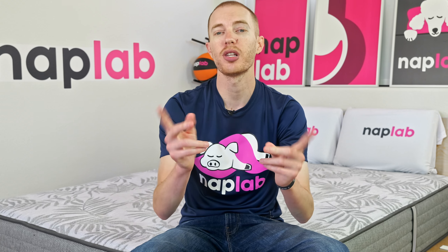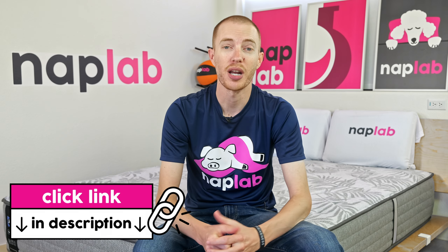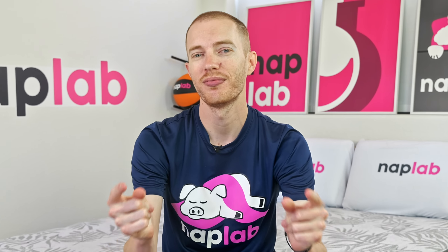Well guys, that's it for this video. I hope you found it helpful. Comments or questions, please drop us those notes down below. If you're interested in buying the Sealy, we've got a link in the description. For more from NapLab, be sure you get subscribed, ring that bell, and visit us over at naplab.com. As always, thank you so much for watching.